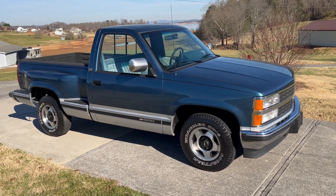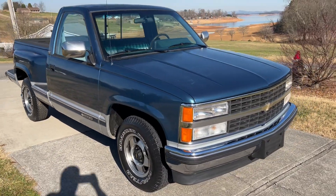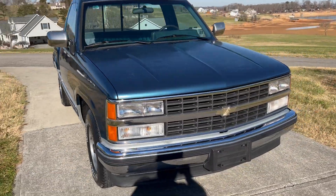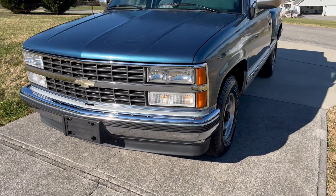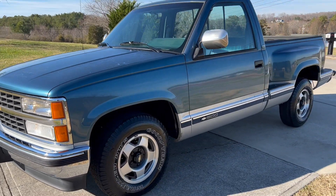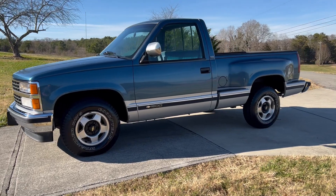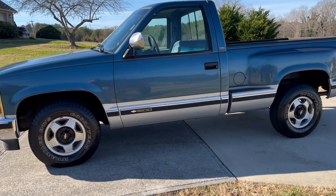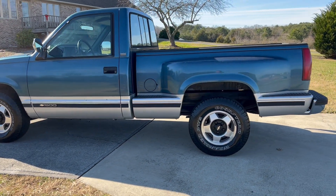It's just a nice truck. It's real straight, but the clear coat's peeling on the paint — I'll show that to you here in just a minute. The grill's really nice; it's an original grill for the truck, not a repo grill. I'll step back where you can see the whole truck. There's no rust in the truck and everything lines up nice.